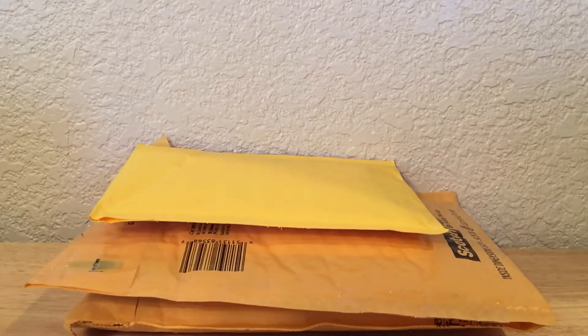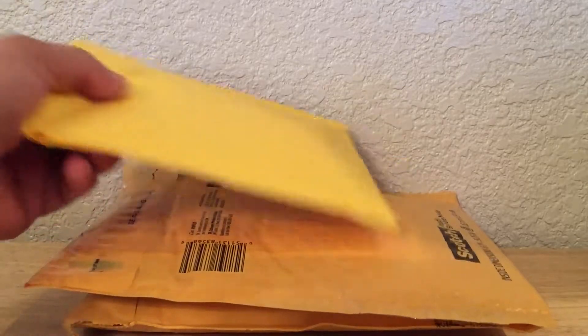Hey, what's going on guys? Brian back again with another mail day video. I haven't made a video in a minute, so I decided to make one today. Got home from work and I had these three packages in the mailbox. So let's rip them open and see what we got.